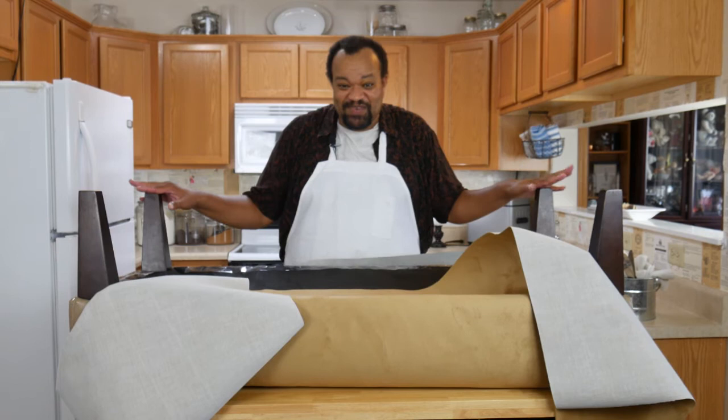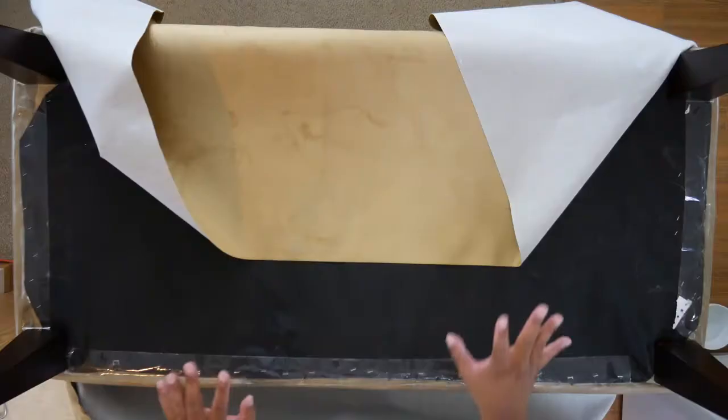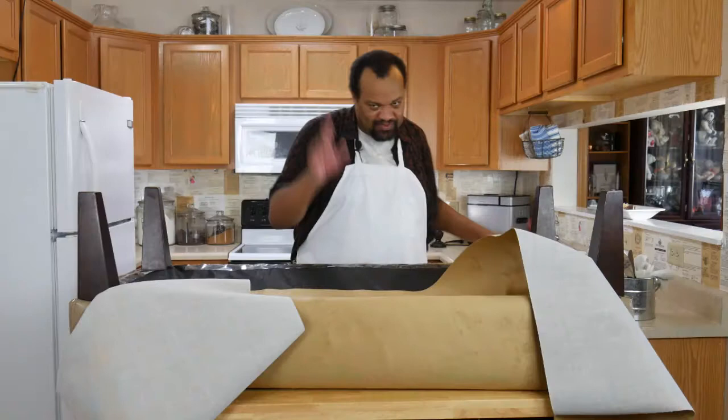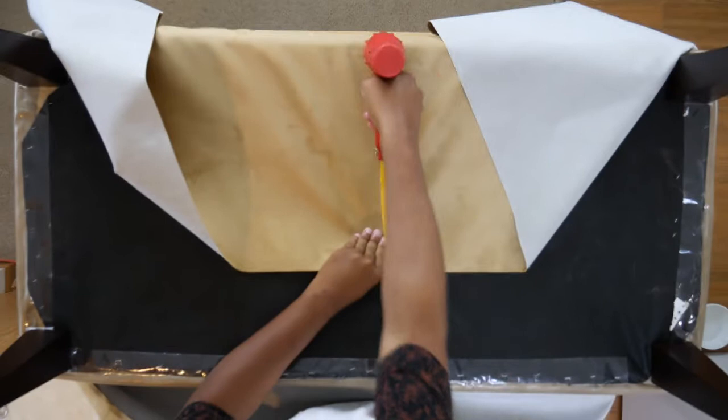This is my ottoman that I'm working on. It's huge — it is gigantic, and I realize that. What I'm going to do: I have my fabric laid down with the top side down so I can see it. With my handy-dandy staple gun, I'm going to put one staple in the front center.